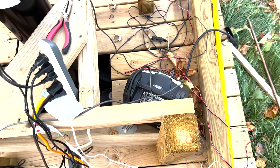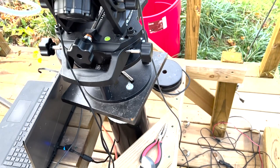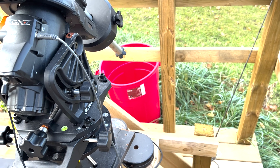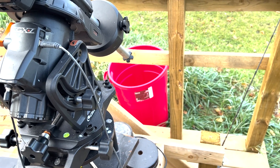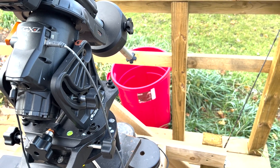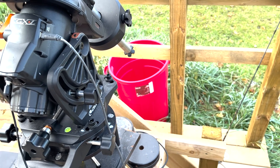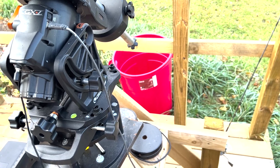I've got some battery backup out here and a couple of spare tools. In the background you see the red garbage can that I use to cover the telescope mount when it's not in use. The telescope comes in at night, the mount stays out here, and it's protected with that hard plastic garbage can.